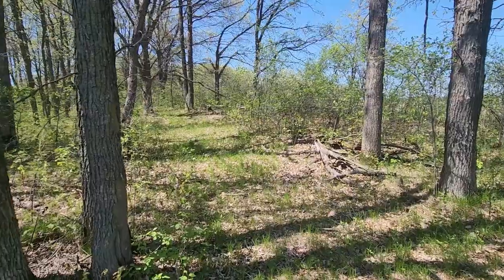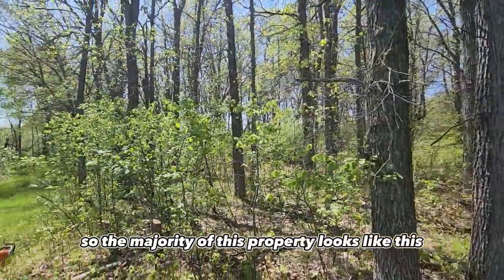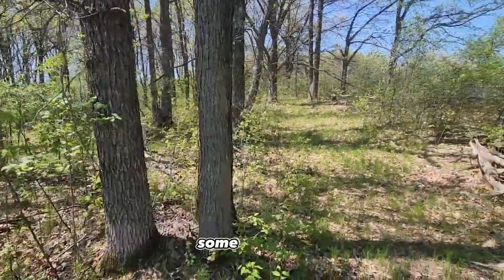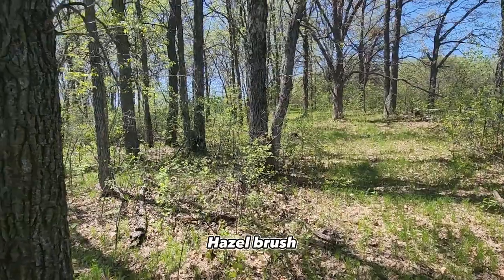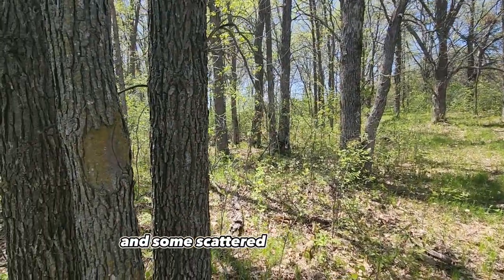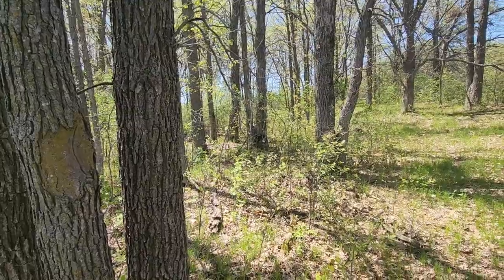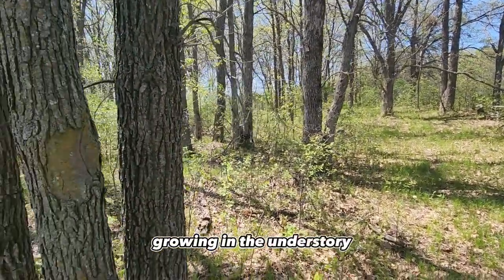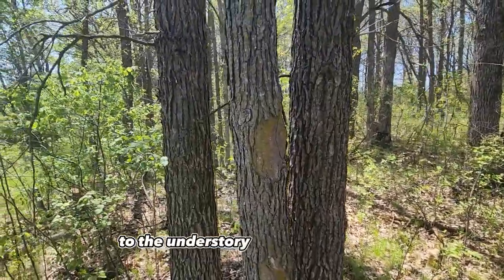Let me show you what I was up to. So the majority of this property looks like this — it's predominantly burr oak, some red oaks, with lots of hazel brush and some scattered American plum, chokecherry, and a few other miscellaneous shrubs growing in the understory. I like that there is a shrub component to the understory in this oak woods.